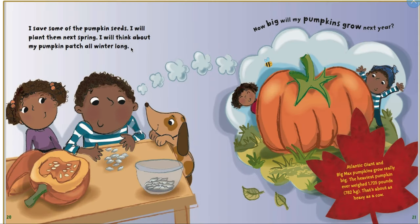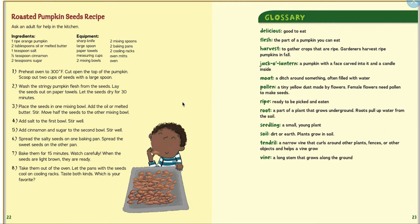I saved some pumpkin seeds. I will plant them next spring and think about my pumpkin patch all winter long. How big will my pumpkins grow next year? Atlantic Giants and Big Max pumpkins grow really big. The heaviest pumpkin ever weighed was 1,725 pounds — that's about as heavy as a cow!